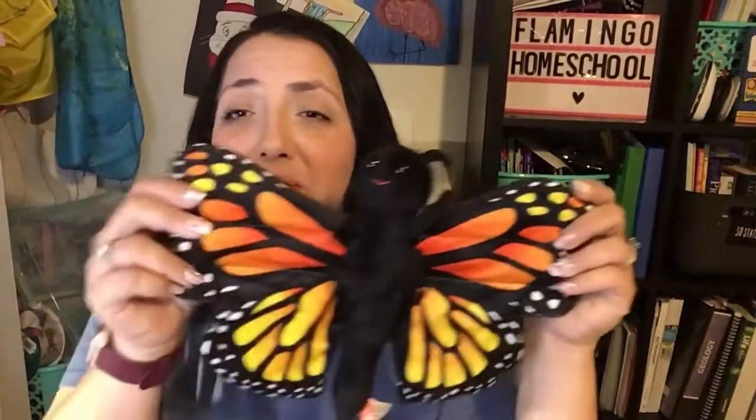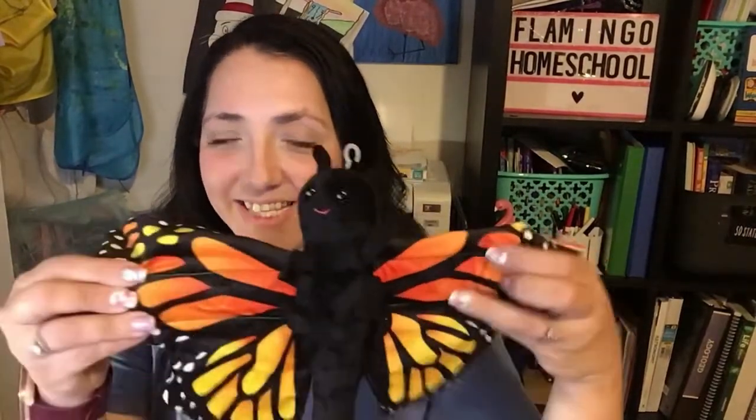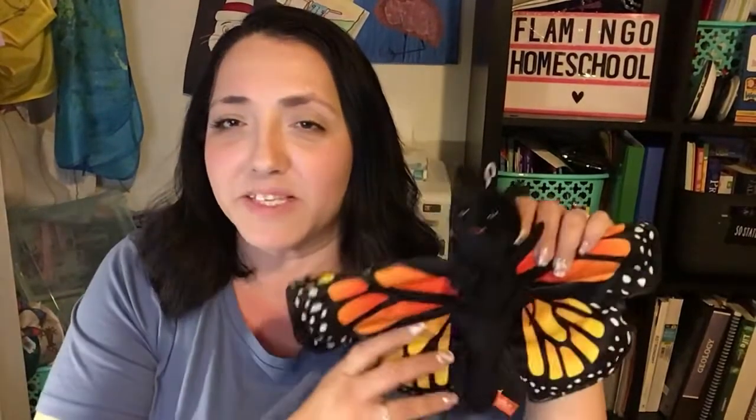For an additional charge, we also have this adorable little plushie. I don't know how many of you remember these, but it is a slap bracelet. Your children can put it on their arm, it can hug them, it can go on their bicycle or their bed. It's not only a plush but a huggable little butterfly slap bracelet — just so cute. Those are an additional charge but I wanted to offer them because I thought they were adorable.